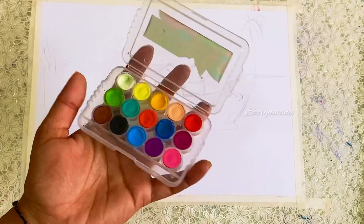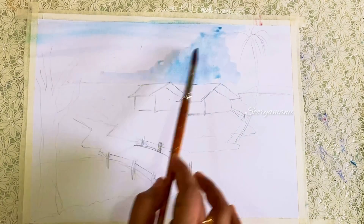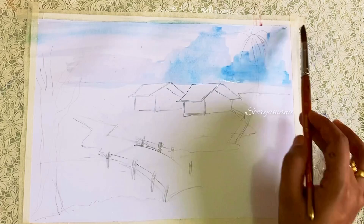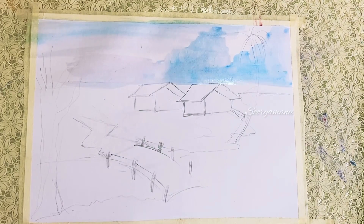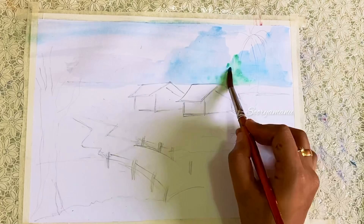Hi dears, welcome to my channel. Today I am going to show you my drawing. I am going to paint a lot of the atmosphere. I am going to be doing a watercolor painting.